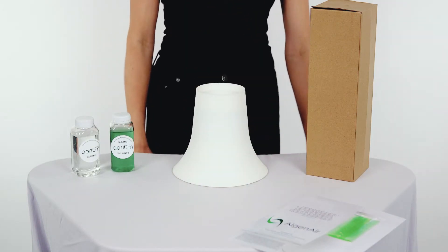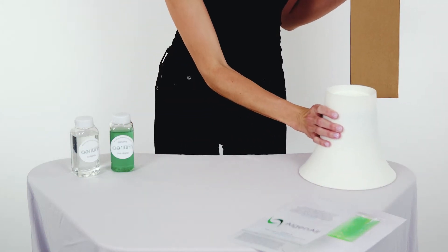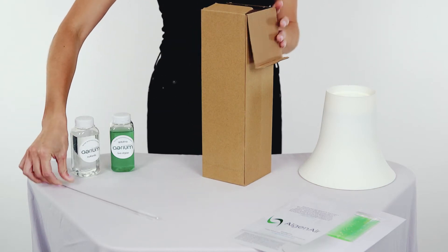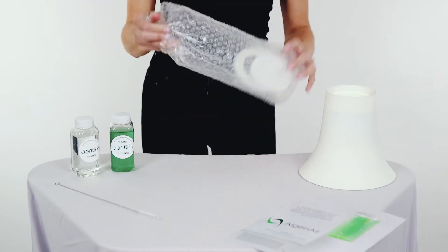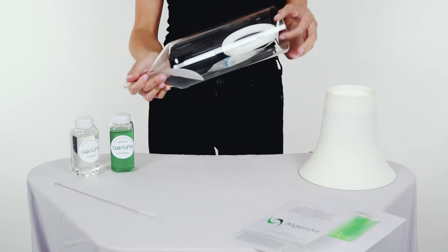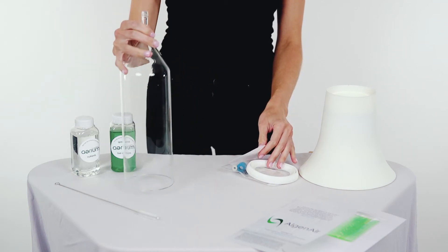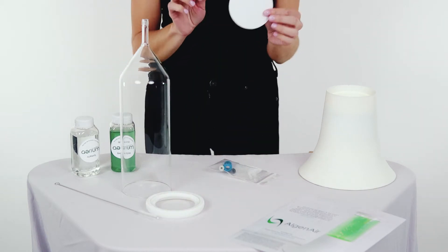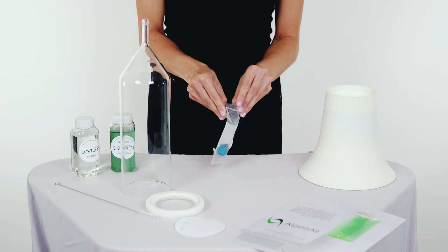Start by plugging in your base. Then take your glass assembly kit, which has everything you need to actually grow the algae in. It includes a brush to clean the unit. You have your glass face, a silicone lid, a filter, and your adapter kit. All these components are dishwasher safe, which makes cleaning easy and simple.